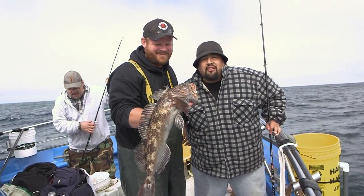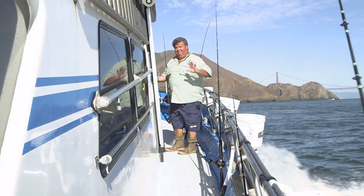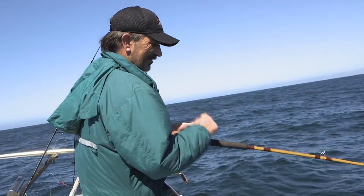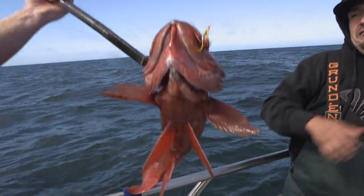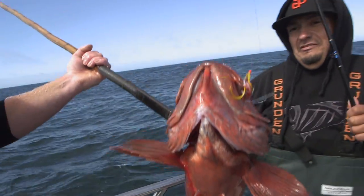Whether you're in Southern California or Northern California, it's always good fishing with Dan Hernandez. Nice vermilion — nice vermilion, probably about 8 pounds.